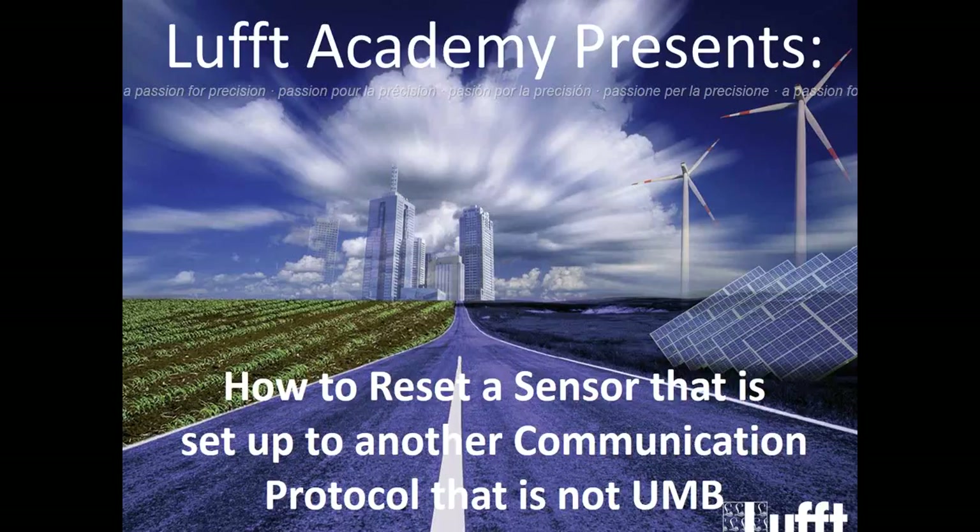In today's LUFT Academy presents, we're going to walk through how to reset a sensor that is currently set up to another communication protocol that is not UMB. As you may or may not know, LUFT has a proprietary protocol called UMB, and that's how we communicate to all our sensors. Sometimes sensors get set up to communicate via Modbus or SDI-12, which are other communication protocols, and you are required to get back into UMB for making any modification to the sensor.